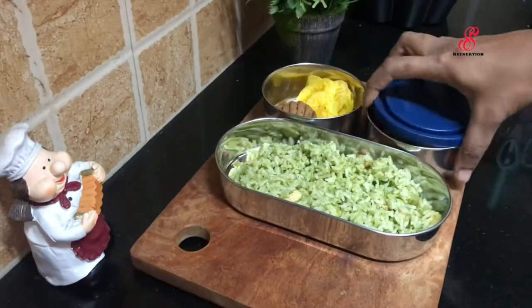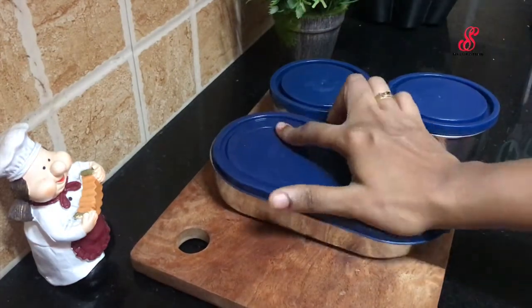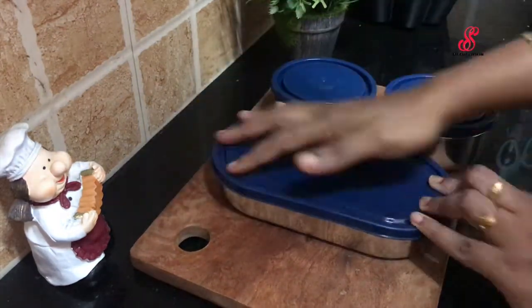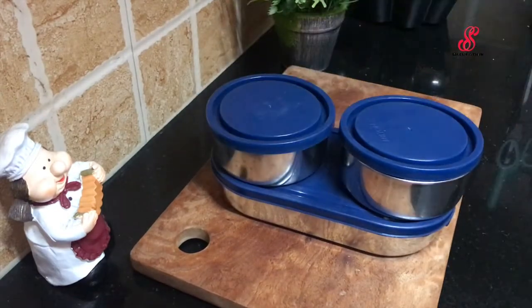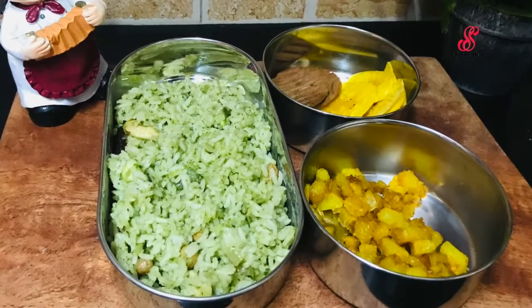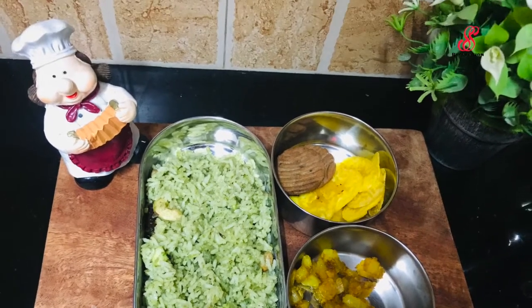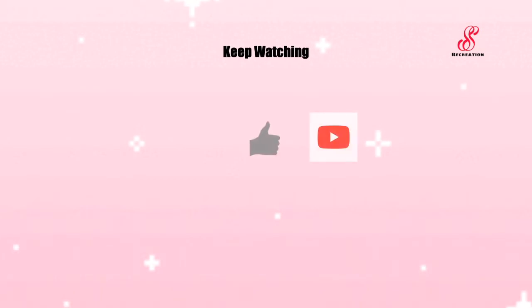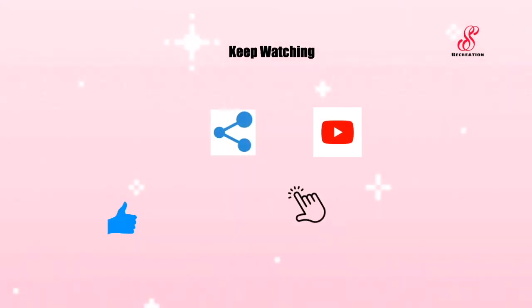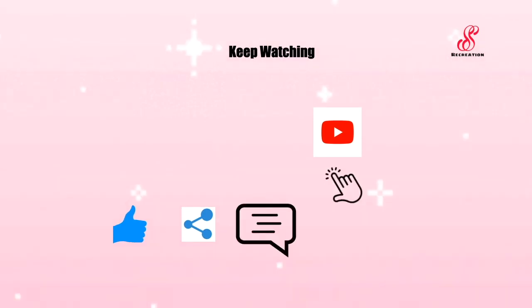Finally, we will close the box. This recipe will give you a few questions. Please like, share and comment on this video. Subscribe and click the bell icon on our channel. See you in the next video. Bye!